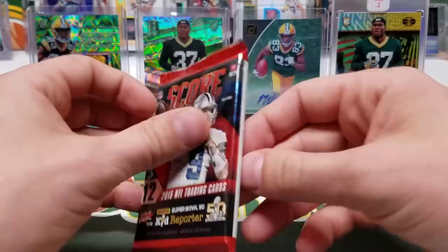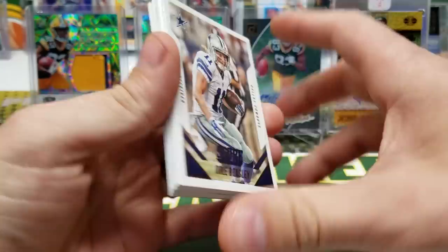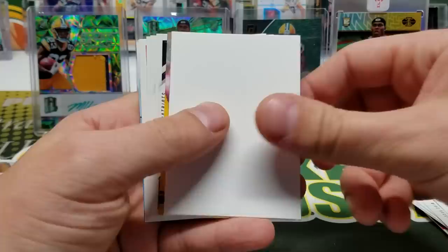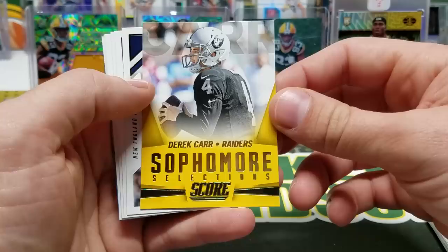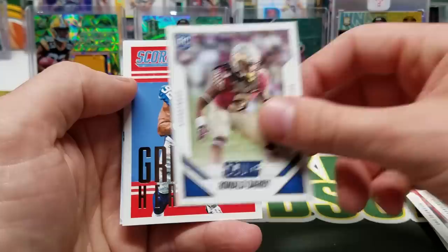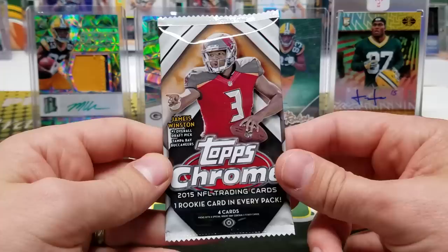All right, 2015 Score. William Gay, Cole Beasley, Brian Cushing, Eric Ebron, Julio Jones, Julius Thomas. We got a filler card — woo! Sophomore Selections Derrick Carr, it's going to be a yellow parallel. Trey Flowers, Bo Wallace, Ronald Darby, Strahan Gridiron Heritage, Franchise Cam Newton, and a kid reporter card which is expired.